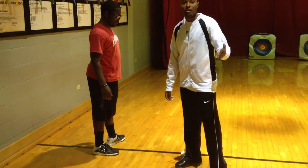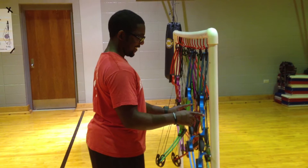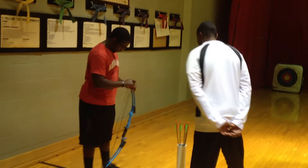Alright, next step. I want you to get both at your comfort. Alright, next step — it's called the knock.